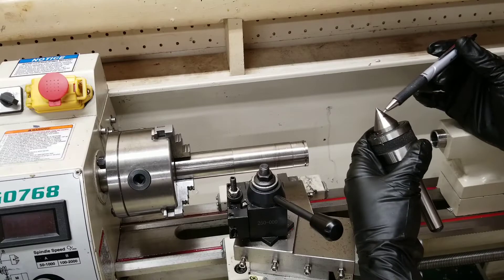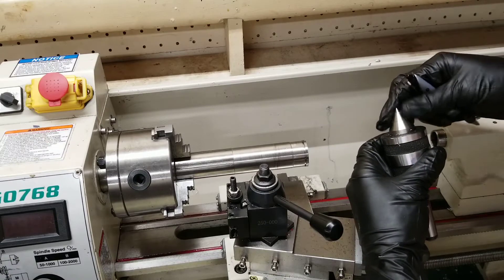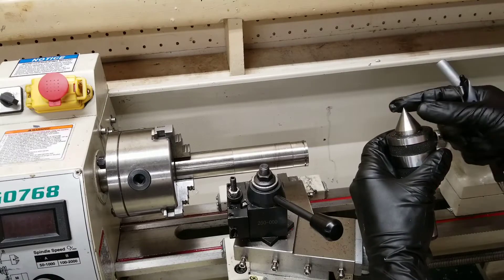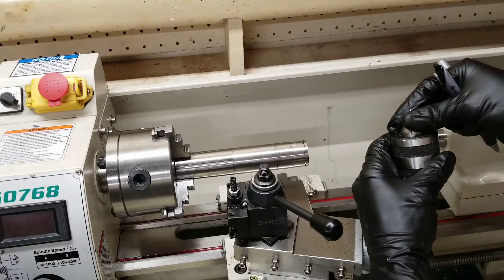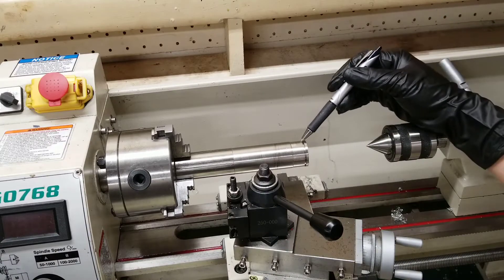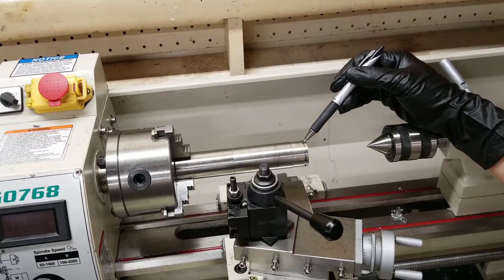The other end is a conical shape that is supported by bearings, so this spins freely on bearings. It's constrained radially so it cannot move, but it can rotate. This just goes in your tailstock, and the purpose of a live center is to support an exceptionally long workpiece.